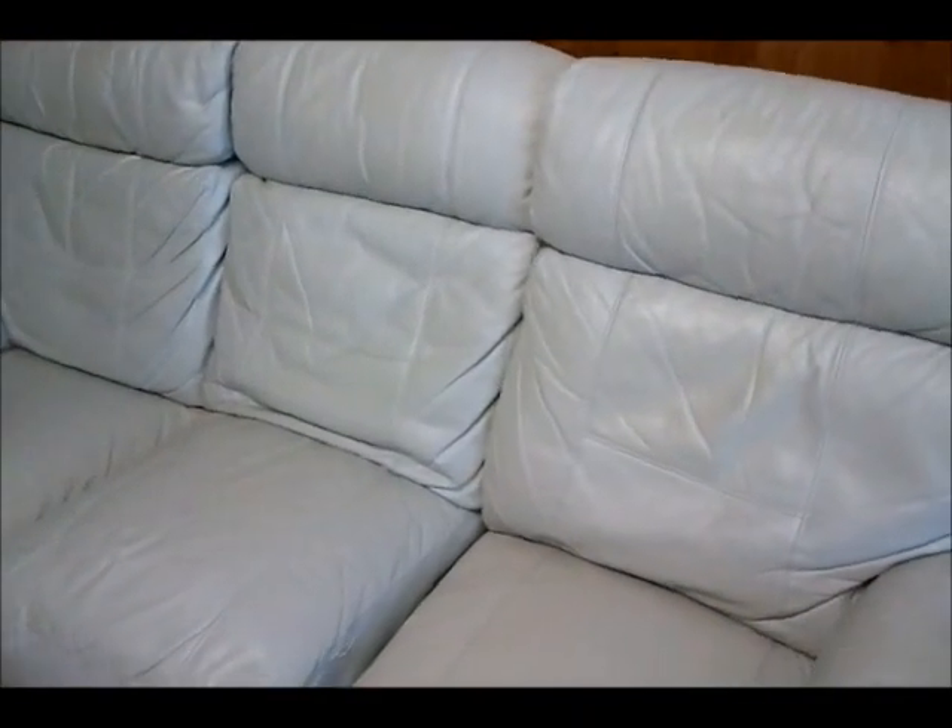It's a recliner and I'm going to show you how to take it apart quite easily, despite what people say, to get rid of it.